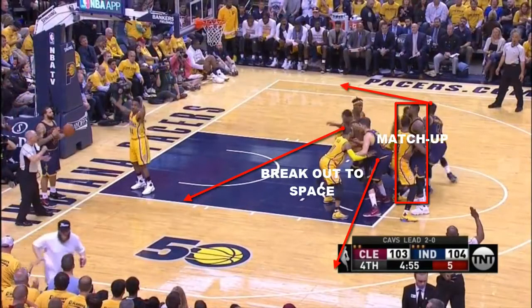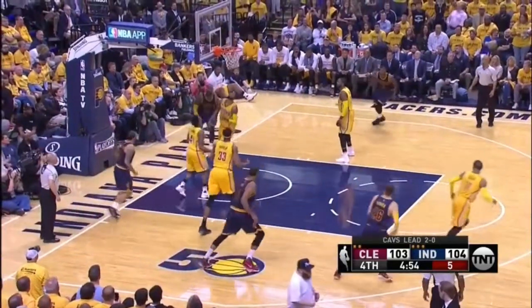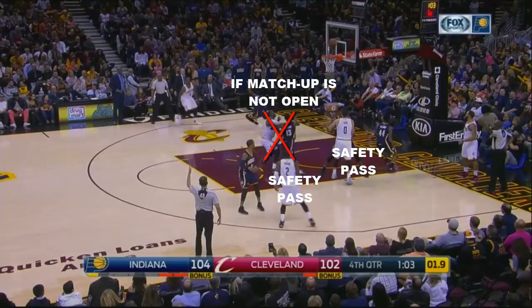If the matchup is not open because the inbound defender doubles the matchup, then another player will be open on a seal for a lob.